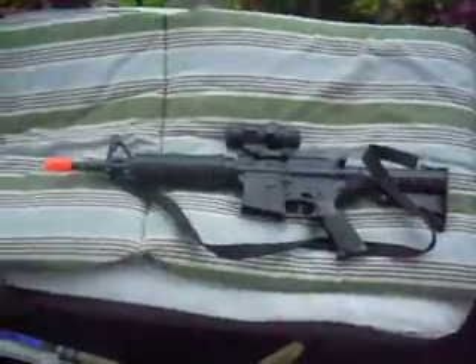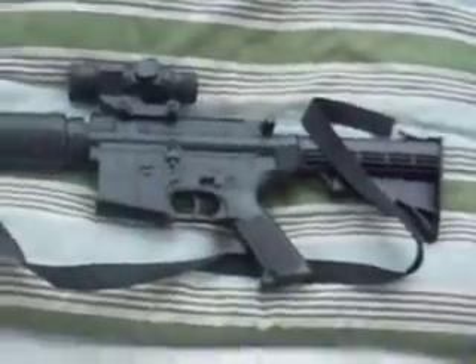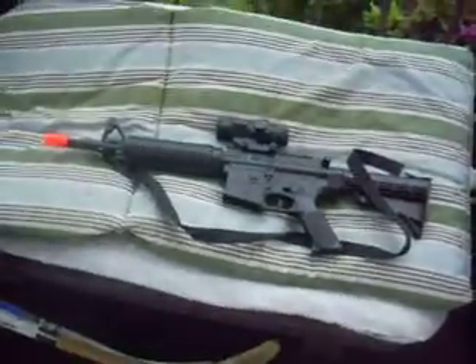Hi, this is an airsoft tips and tricks video. Here are my guns. This is my M4 — it has no clip, it's charging right now. It's fully automatic, 300 FPS.